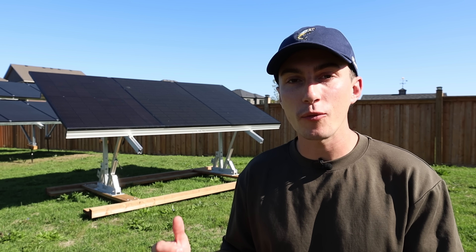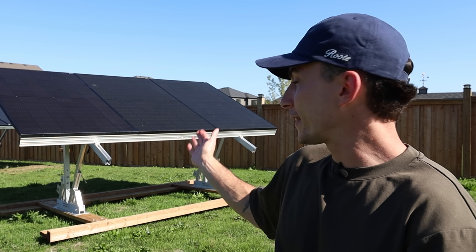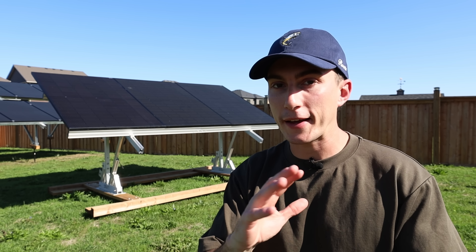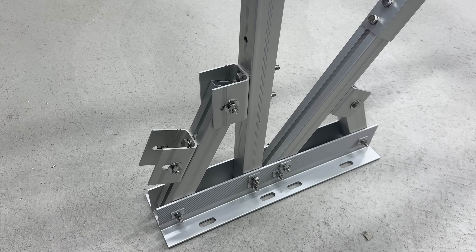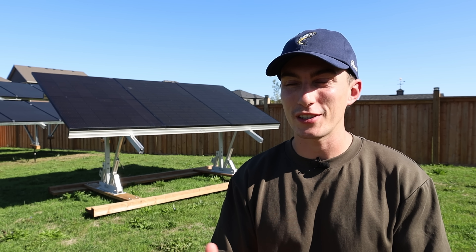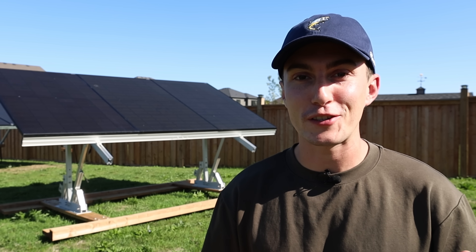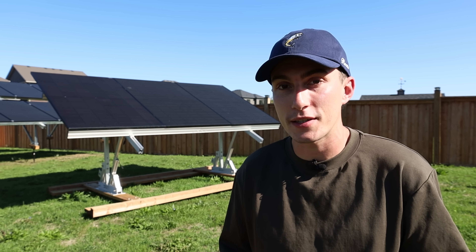Otherwise, there's not a whole lot we don't like about this. The only thing we could come up with is that when you have one leg, it is a little bit more prone to bending and racking back and forth in the wind. If you bolt it down really secure to some concrete or a very solid foundation, and if you live in a very high wind area, you could put some straps on it — which isn't ideal. It's still solid, but with just the one leg, it's something to be aware of.